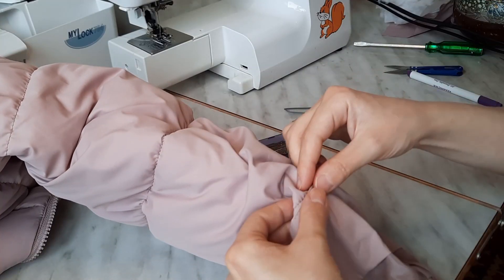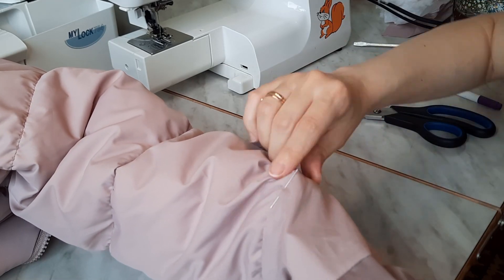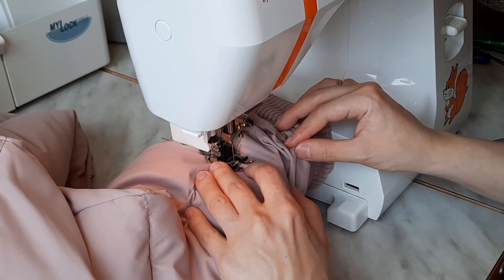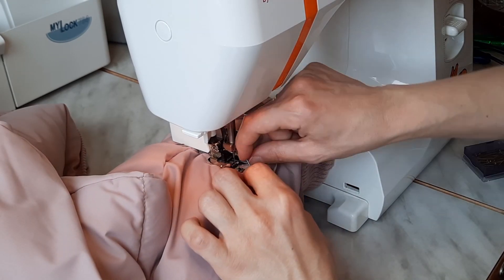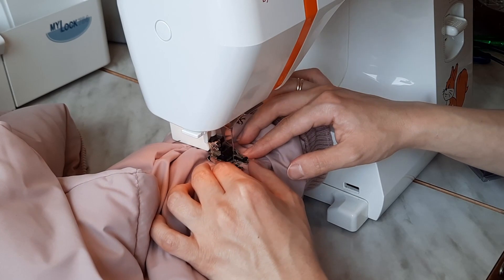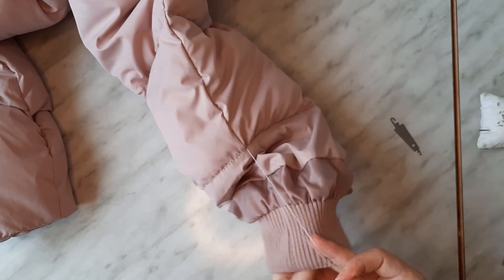Then I pin the cuff to the sleeve and topstitch one millimeter off the cuff's upper edge, just into the quilting line. I also hide all the threads inside.